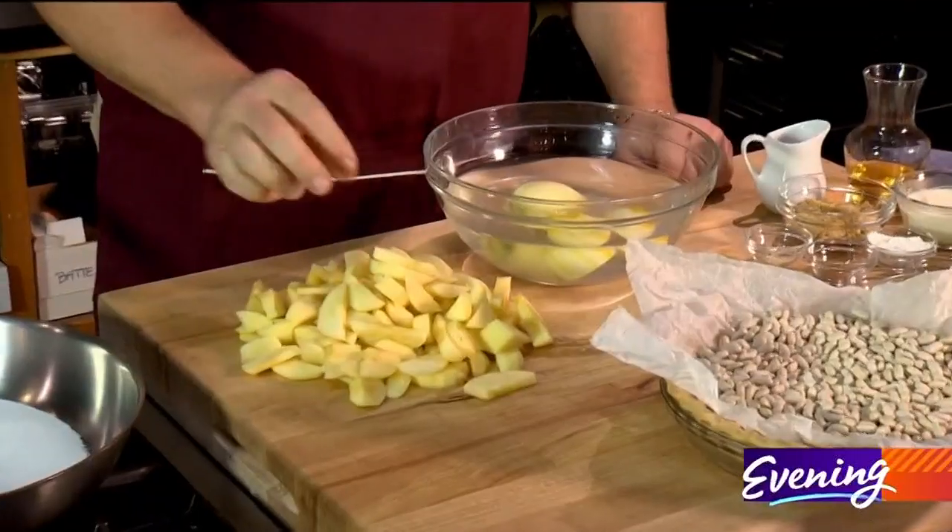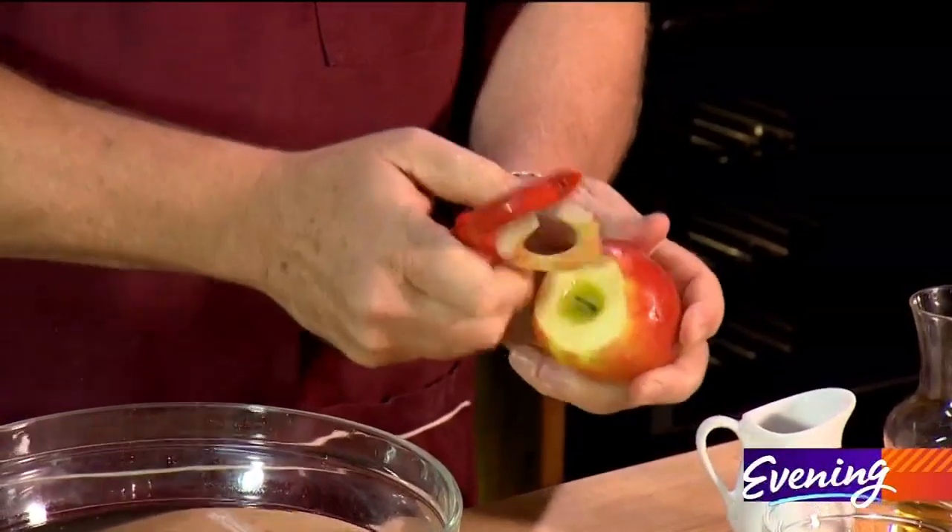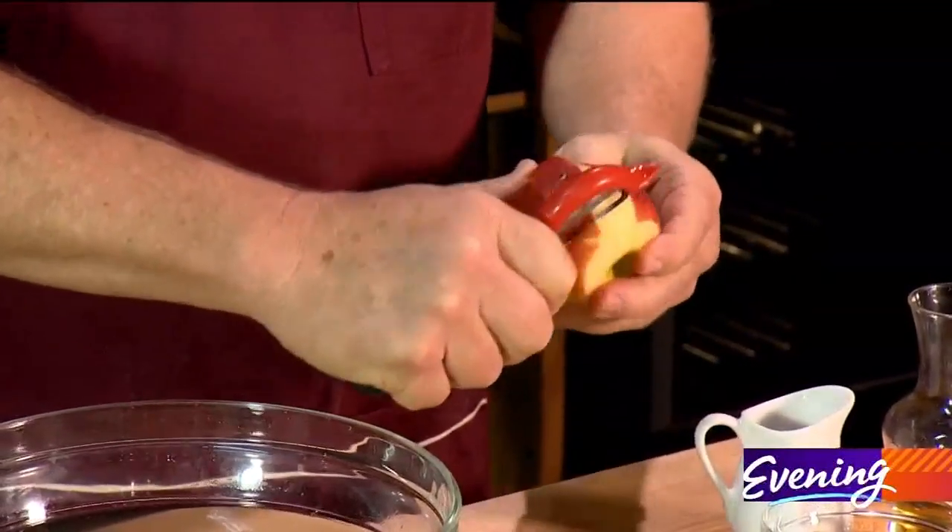Today I'm making a little apple pie, kind of a different version with some gala apples. First thing we want to do is take them and give them a little peel. I take the bottom, I take the top, and then I come down the sides just like that.